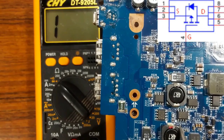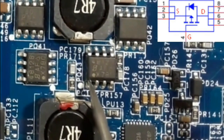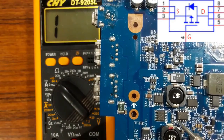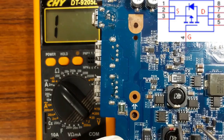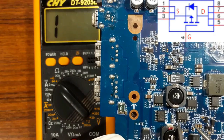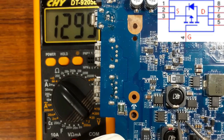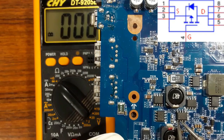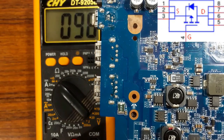Let's check it out. I will put this probe here and the second here. So the first pin and the second are connected together. Let's check the third one — also the third one. Let's check with the gate, the fourth — no connection, no buzzer. But these three, as you see, are connected together.